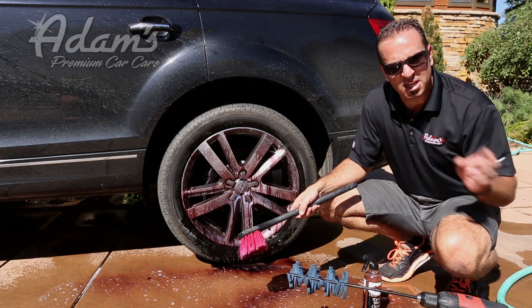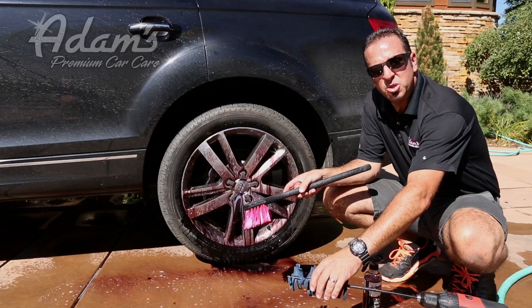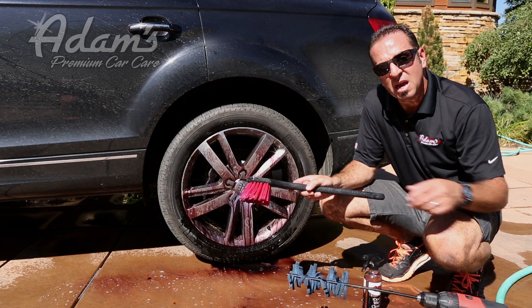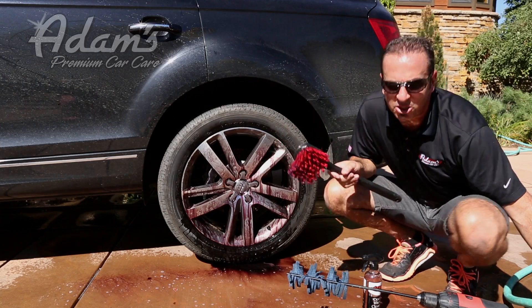I want to make sure and rinse it as soon as I'm done cleaning it. Now, at this point, typically I'd go ahead and do the barrel of the wheel using a turbo stick or a wheel wool. But this time, I'm just going to rinse this off just to show you just how clean the face of the wheel gets with our new big red wheel brush.